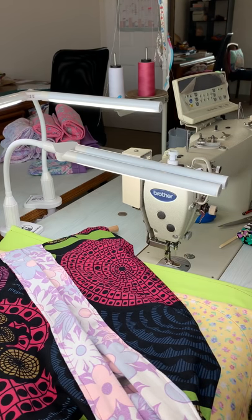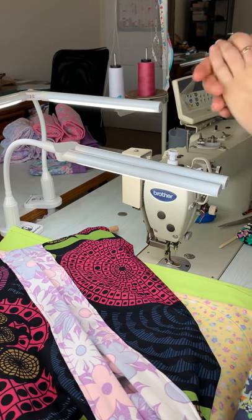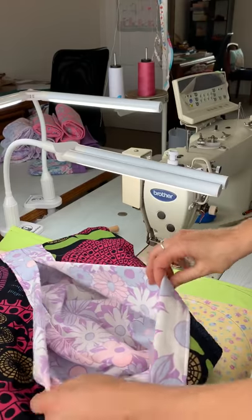Hello, my name is Naomi, also known as The Soloist. I'm going to show you how to make a 3D lined hanging joey pouch. It's quite easy once you know the process.